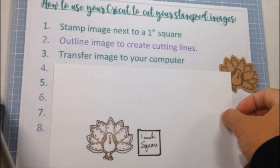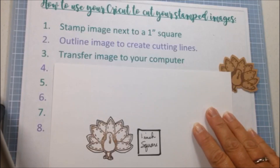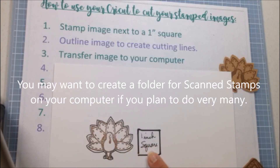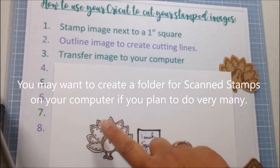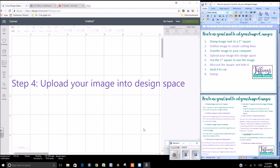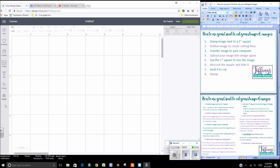Step three is to transfer your image to the computer. You can do this by taking a picture of your image with the one inch square next to it, or you can scan the image into your printer. Now that you have transferred your image to your computer, you're ready to upload it into Design Space.